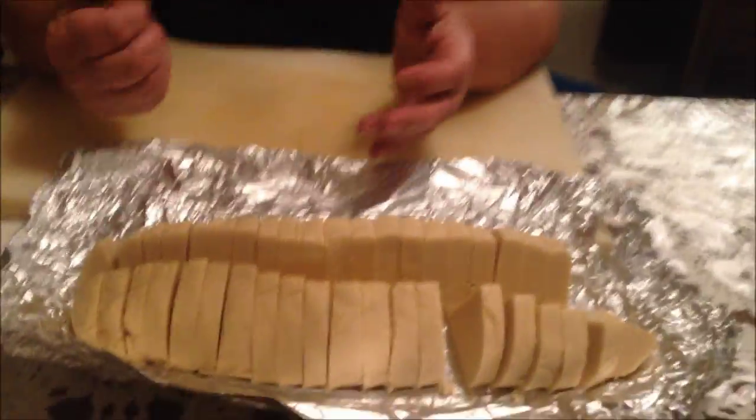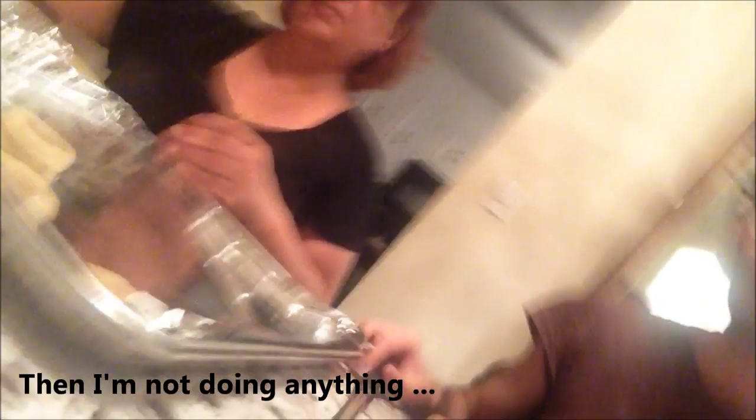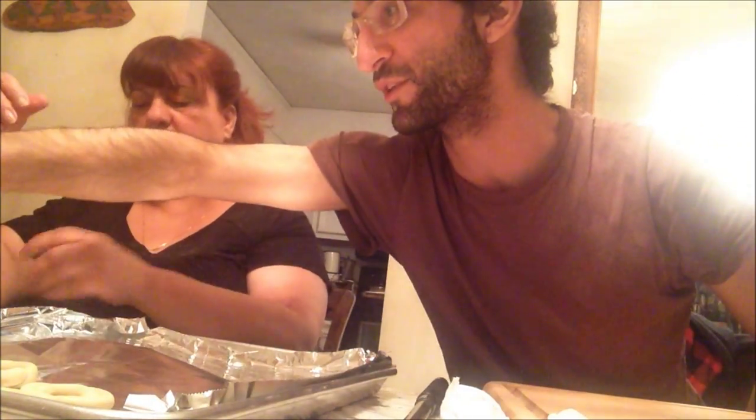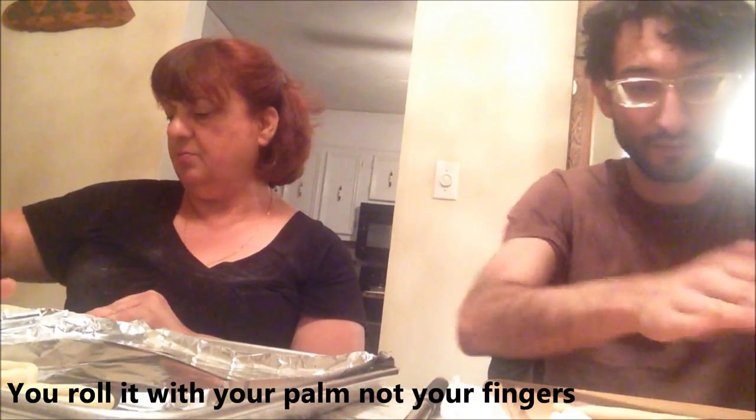I'm going to put the camera down and start doing that. All right, give me one of those — I'll just cut them to the right size. I just washed my hands. I'm going to break off a little bit because these are a little big. You roll it just like you're making worms with your play dough. I think I'm pressing too hard — it's got my finger imprints in it. How do you do it without the finger imprints? Bring your palm up with your fingers.